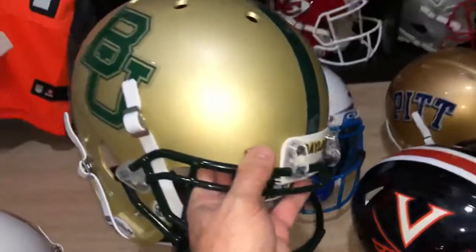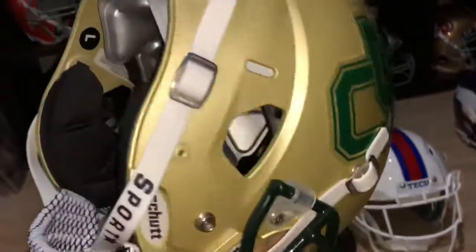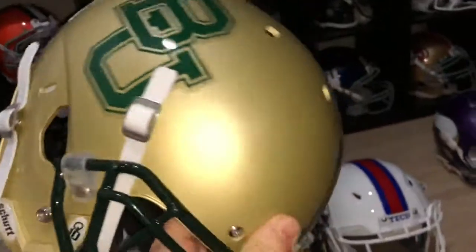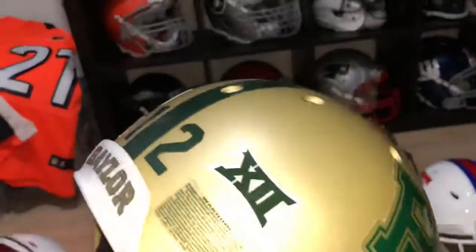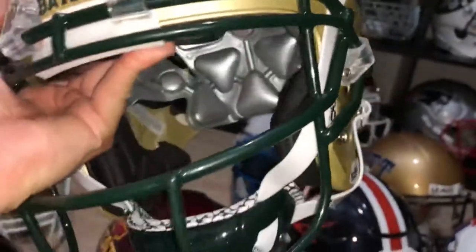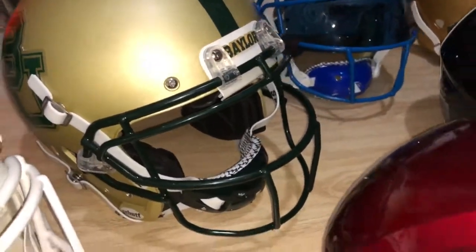This is my Baylor Bears — this is my only Schutt Q10 that I have. It's a neat helmet, the jaw pads are a lot different, raised front bumper, Baylor, and it's a matte gold paint. Sport Star green chin strap — you can see it there.